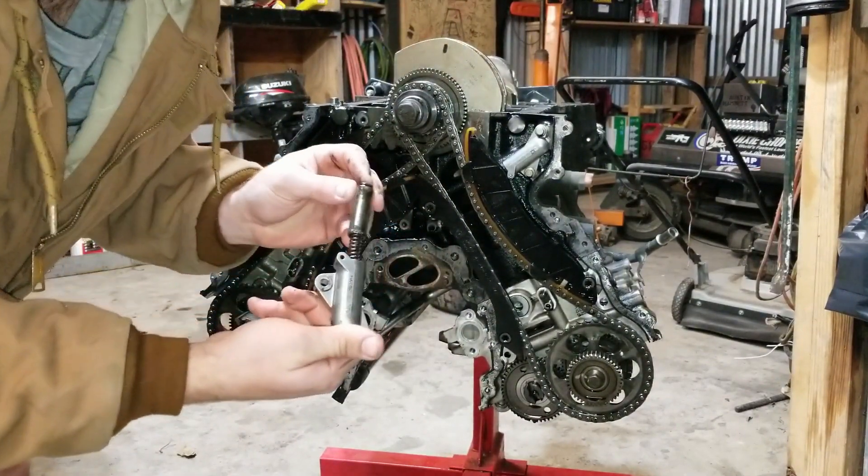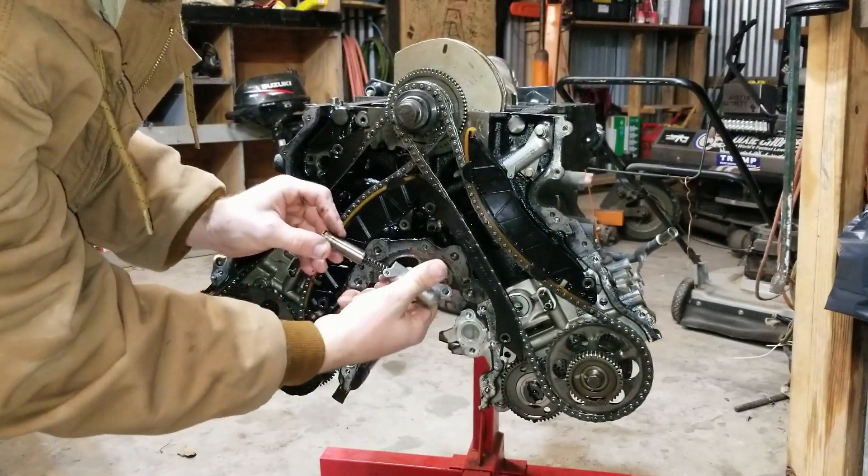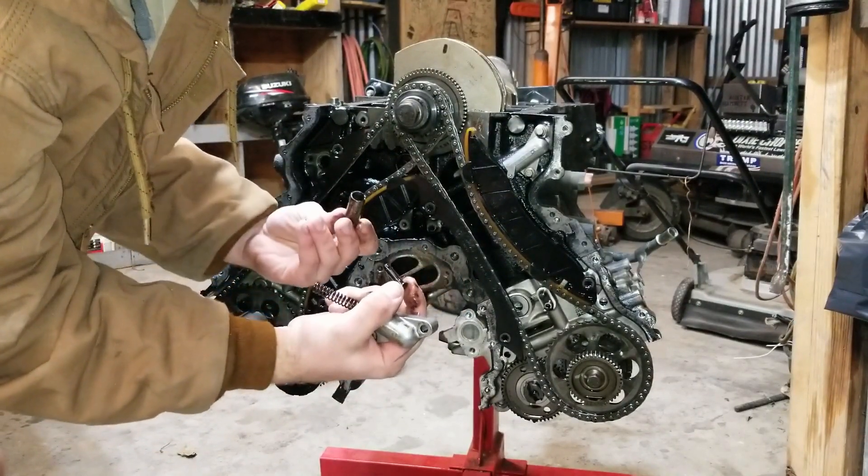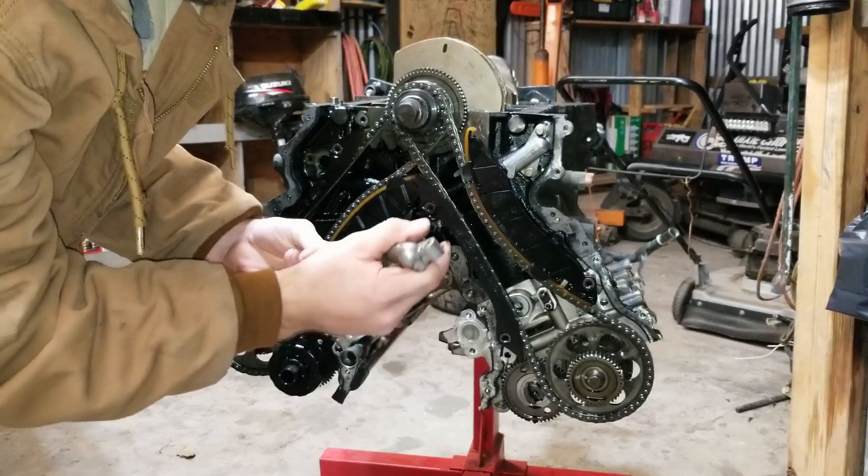Do be careful when you remove them. As you can see, there's a spring here and there's this plastic piece that just shot out, so I'll have to definitely remember that.